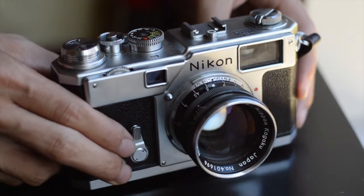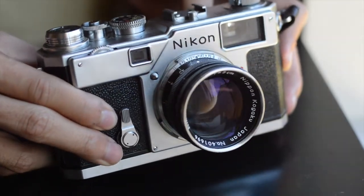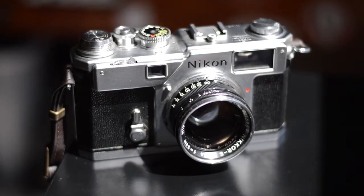The S3 is built like a tank. With its all-metal construction, this camera will endure generations as it already has. It truly has a timeless look that would look great in any photographer's hand.